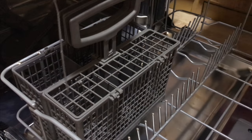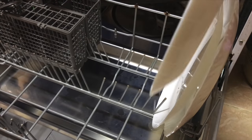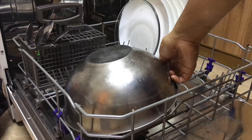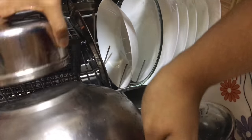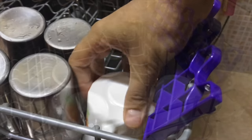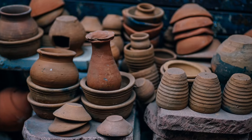You'll get a box-like thing with a handle along with the dishwasher — it's to keep all your spatulas and cutlery. Place it at the bottom rack. I place the plates there too — you can place them anywhere, but make sure to keep the bowls facing downward, or water gets collected in the bowl making it unclean. Place all the bowls and glasses upside down. You can place cups on the sides just to keep them in place.